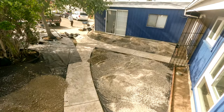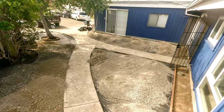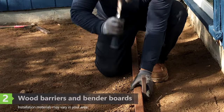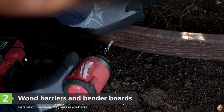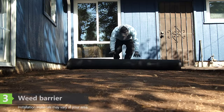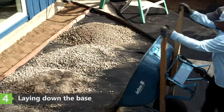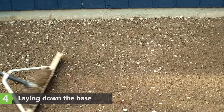When you give us the green light, we'll schedule the installation and our skilled crew will get to work. After the original surface is completely removed, all required wood barriers and bend boards are installed. A weed barrier is laid down and secured, and then a base layer of rock and decomposed granite is added.